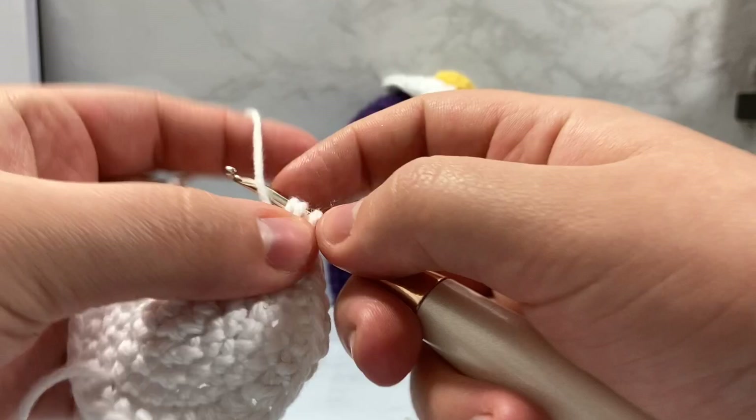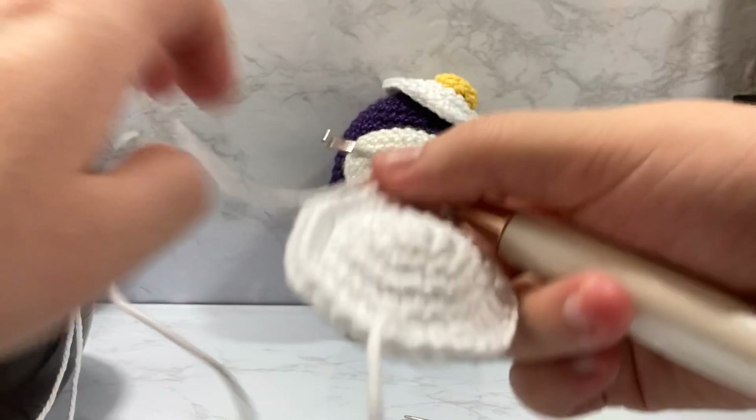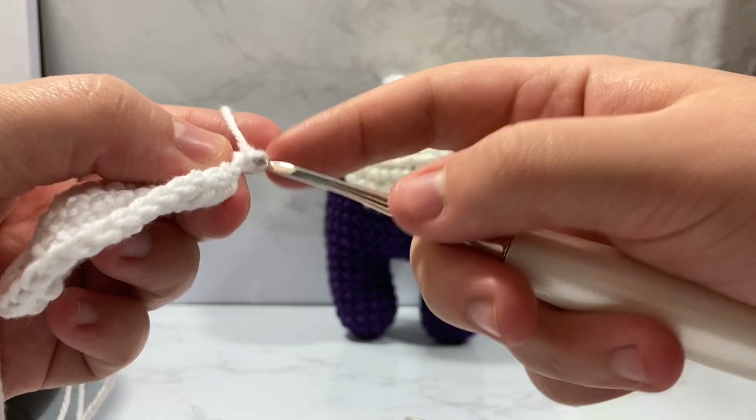So we're going to wrap, go in, wrap, go through, then back inside that same stitch and create another one. We're about halfway through our work and we're going to now double crochet into the next two stitches. We're going to do another half double crochet because we're kind of rebounding down.